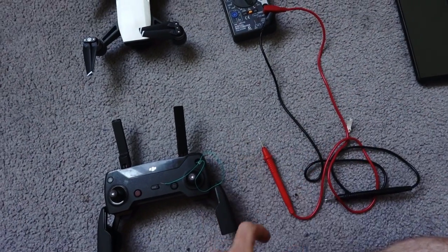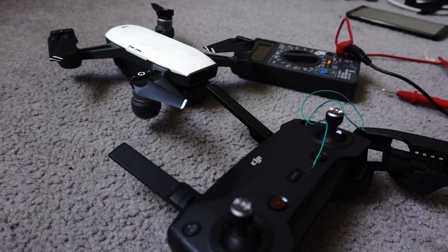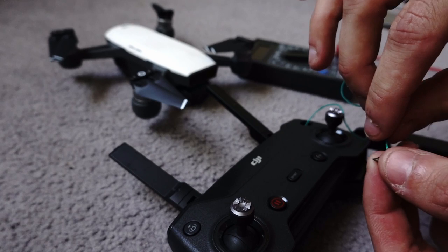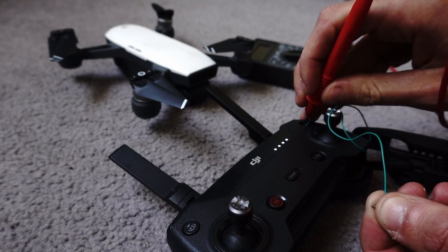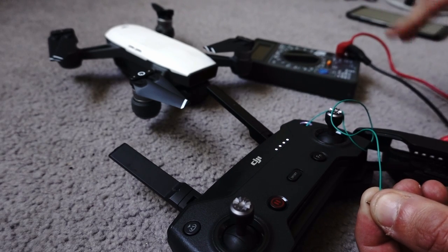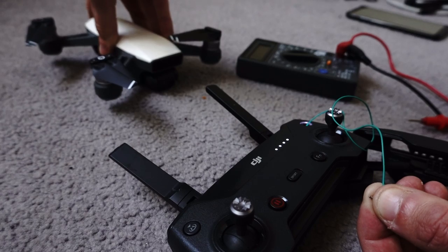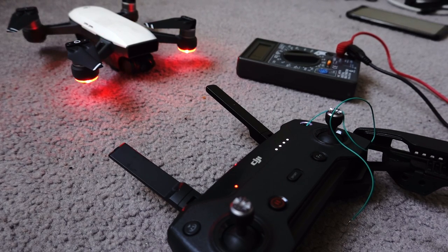This is going to be tricky with one hand. So what I have to do is turn this on — put the black one here, and then use the red one here, in there. It's a bit tricky to find the right spot, but there you go. And then it's on. If I turn this one on, it should be green here in a couple of seconds. There we go.